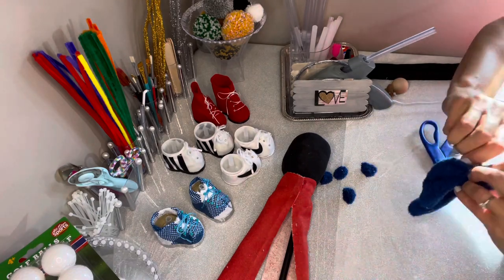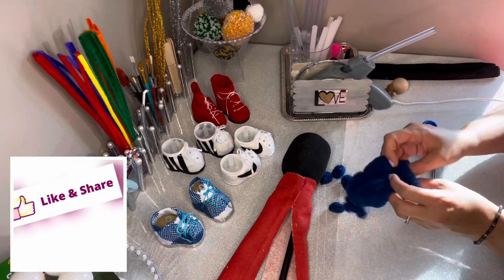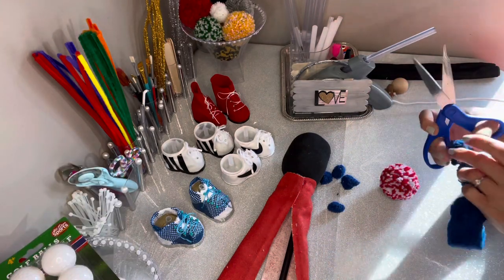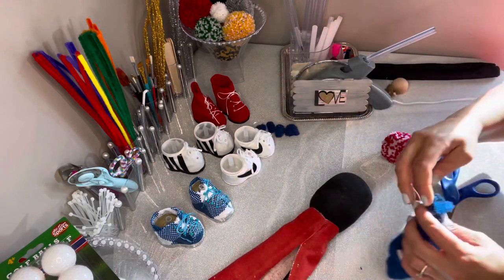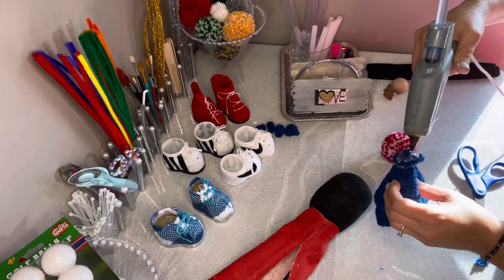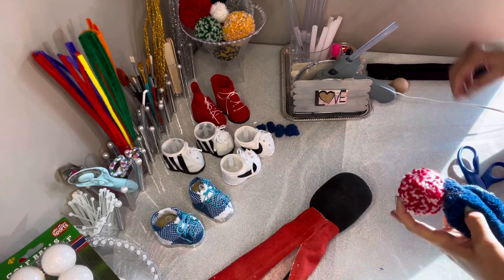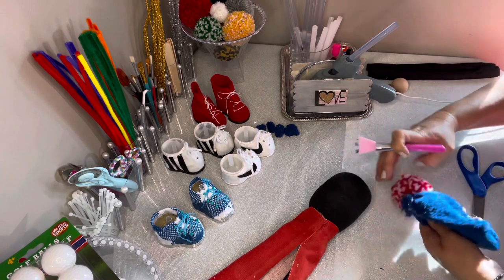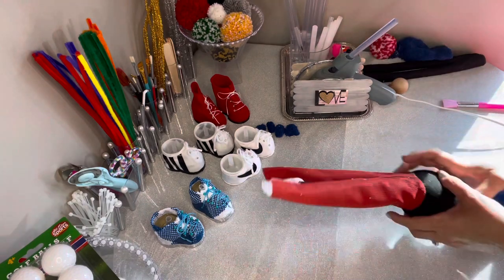You generally want to use a pipe cleaner that's the same color as your glove, or you can use a color that matches your embellishments. In this case I didn't have a blue pipe cleaner, only a purple one, so I'm just using silver. I have a tutorial on how to make your own pom-poms — definitely worth it so you can have any color and size you want. I'll trim the top down to a flat area, add a lot of glue, and push the pom-pom right onto the top of my glove. Set that aside and let it completely dry.